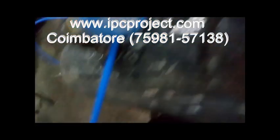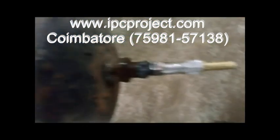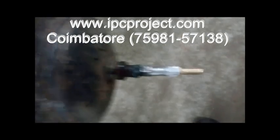This is the air tank, 25-litre capacity. This is the pressure gauge. The air is filled at 8 bar. This is the NRV — a non-return valve — so when you fill the air, it will not come out.